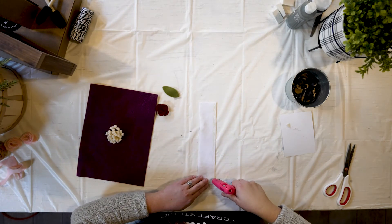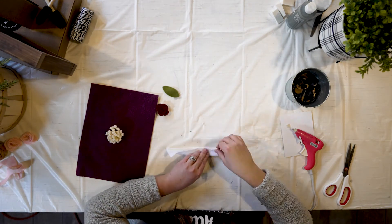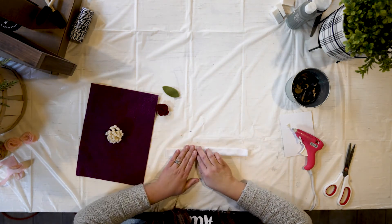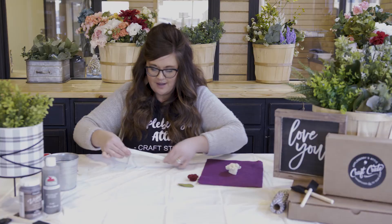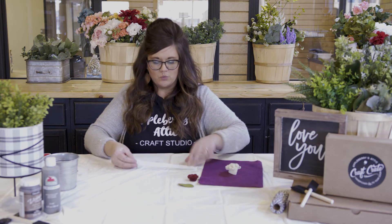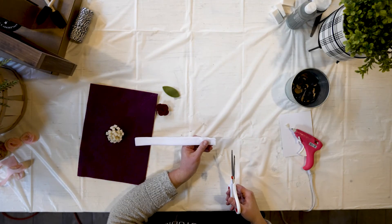Hot glue all the way down that edge, and now fold this over — kind of like a hot dog bun. Don't burn yourselves. I've folded it over like a hot dog bun. Now, I just did a line of glue — don't saturate that whole side with glue, because what you need is the bottom of the bun to stay open. Keep the glued piece out and work with the fluffy spot — think of that as the bottom of the hot dog bun.